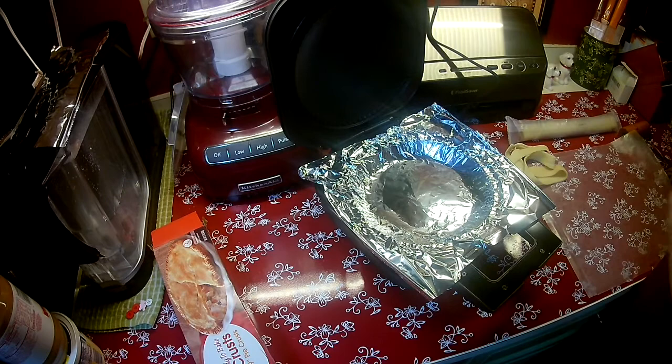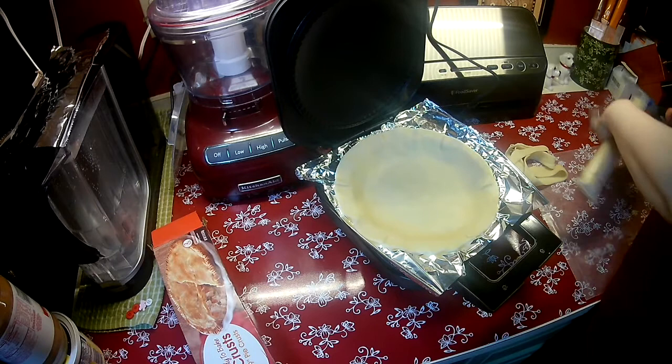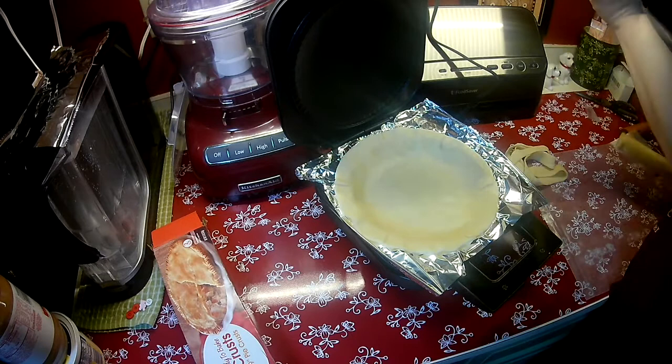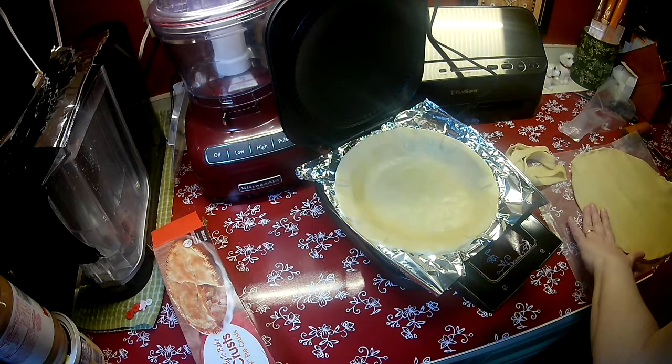You don't have to use the foil in here — it's just to make it easier to get it out, which I am all about, and I imagine it's going to make cleanup a little bit easier too. Bottom crust in. This pie crust is going to be way big enough to do the smaller top crust so I'm not even going to bother rolling it — I'm just going to cut it.